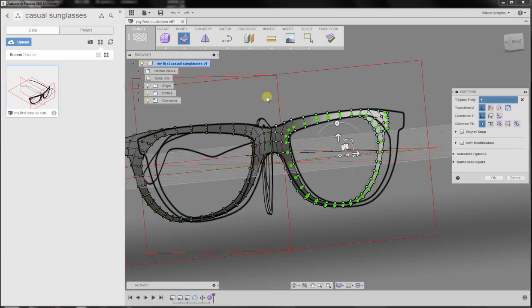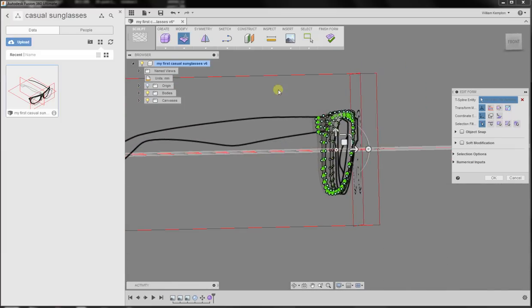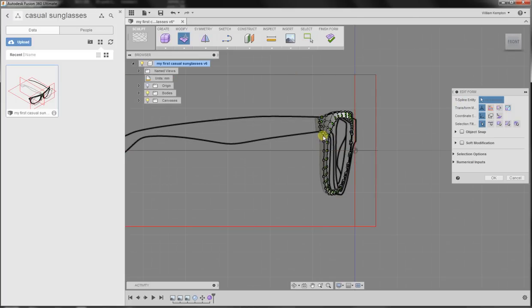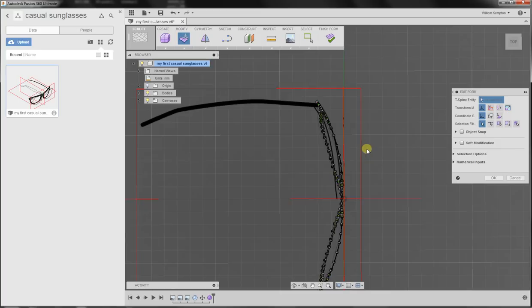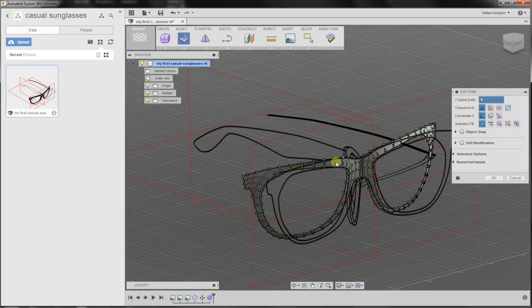Now if we look at it from the side, the glasses are a bit straighter. They used to be a bit more curved, but now they're a bit straighter. What will happen is that we can place the lens so that its turning point is around here. Now what we're going to do is add some thickness to the surface.